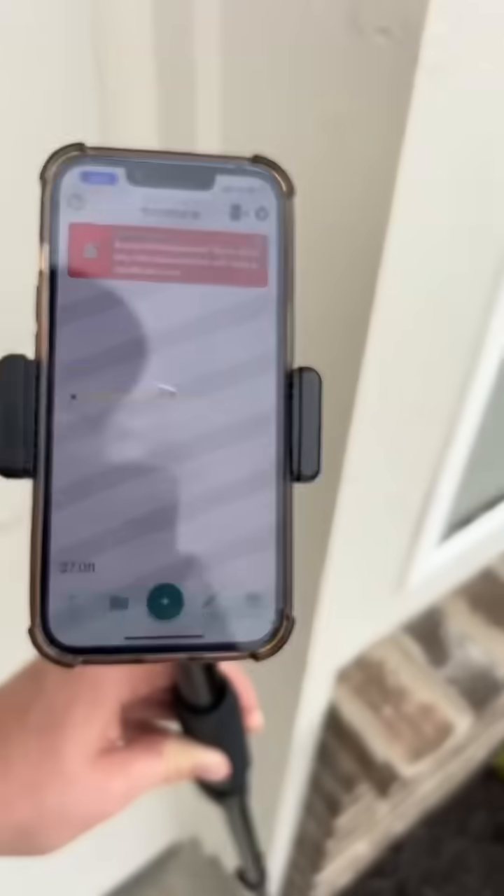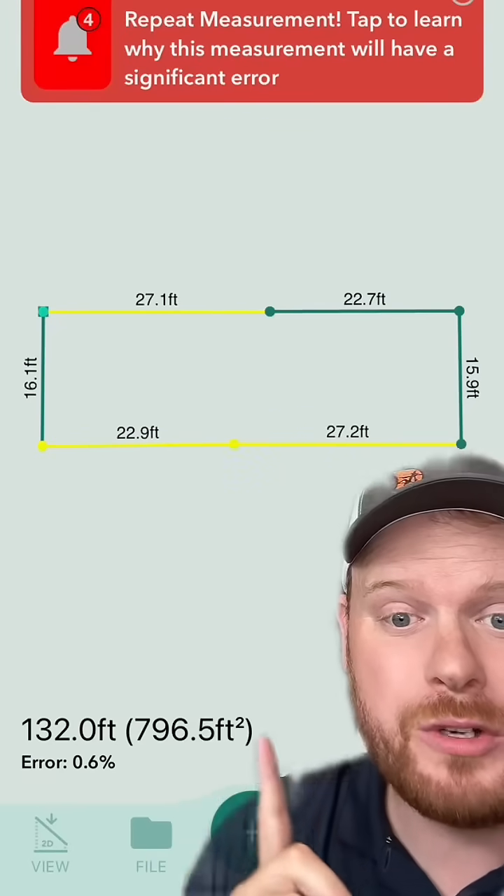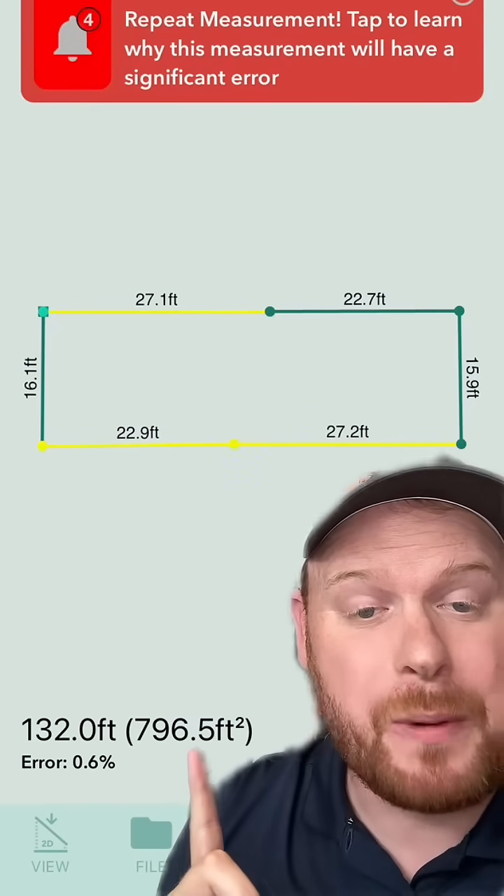We're going to click this button, and just like that — we're done measuring with Moser. It measures 796.5 square feet.